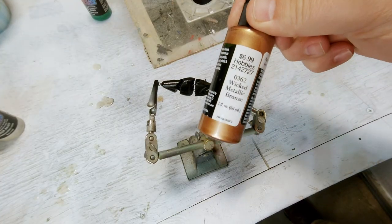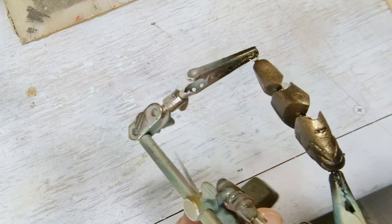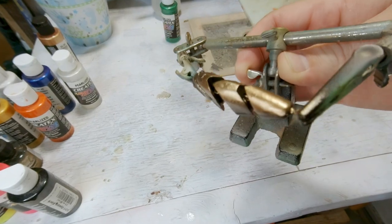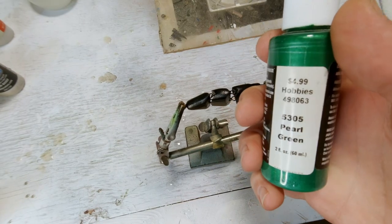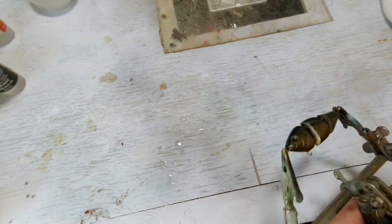Now we're going to a Wicked Bronze. This is a pearlized paint — it has kind of a copper look to it, and this is all bottom coat, so this is mostly going to get covered up. I'm going to cover the top with a pearl green. On the black, it makes that pearl green a much darker color, and it makes that silver — the mica color — stand out a little bit more.